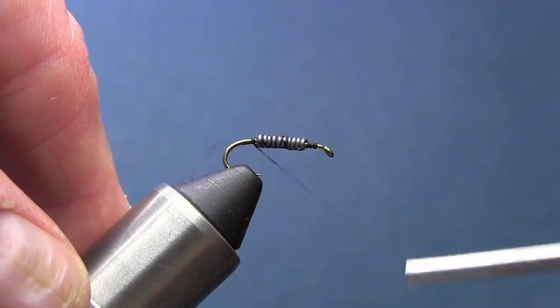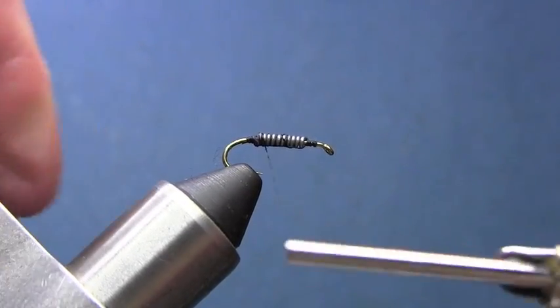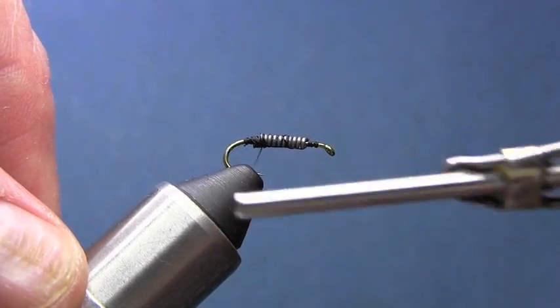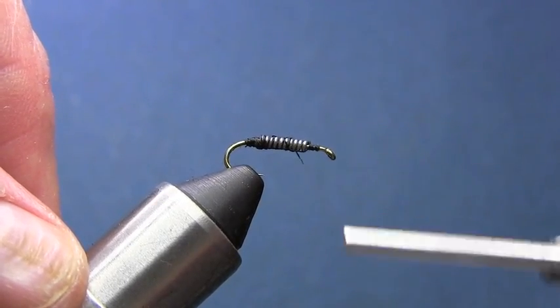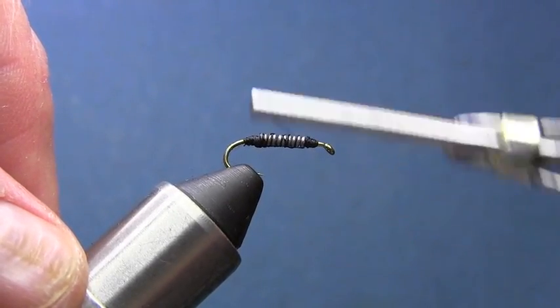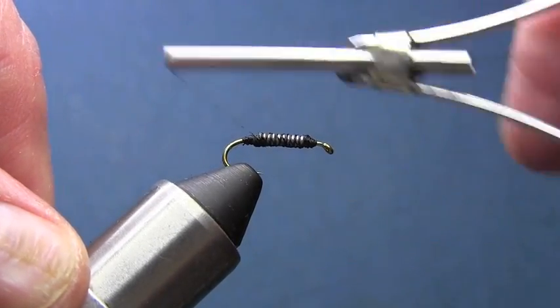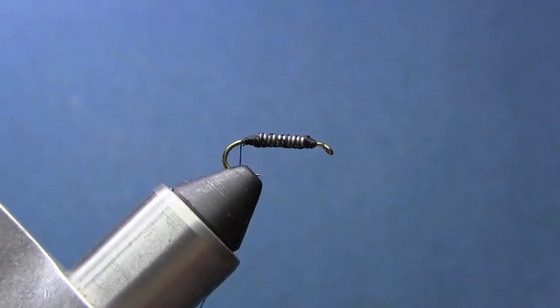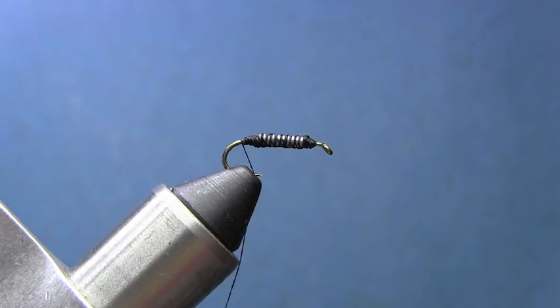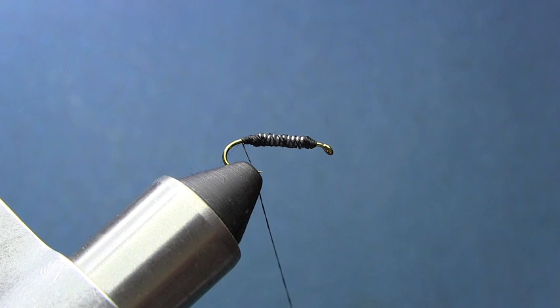What we're going to do is build up a little tapered body, fore and aft behind the lead. Now one thing I like to do at this stage - you notice the body is tapered - I'm just going to tuck in a pair of pliers and flatten that a little bit. That's going to give us a better shape for the body.